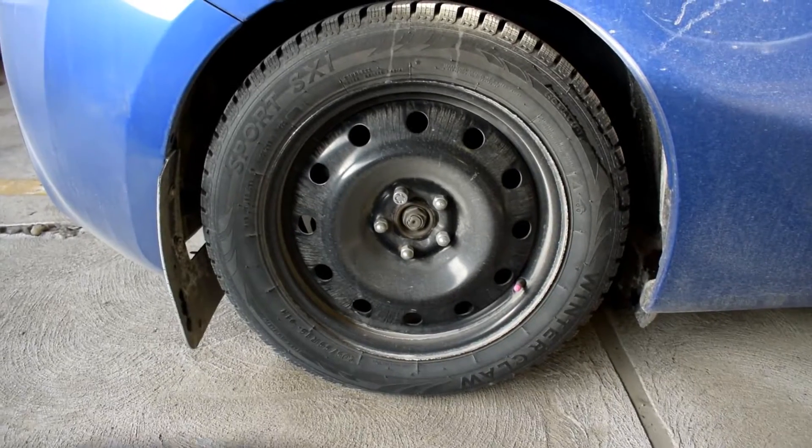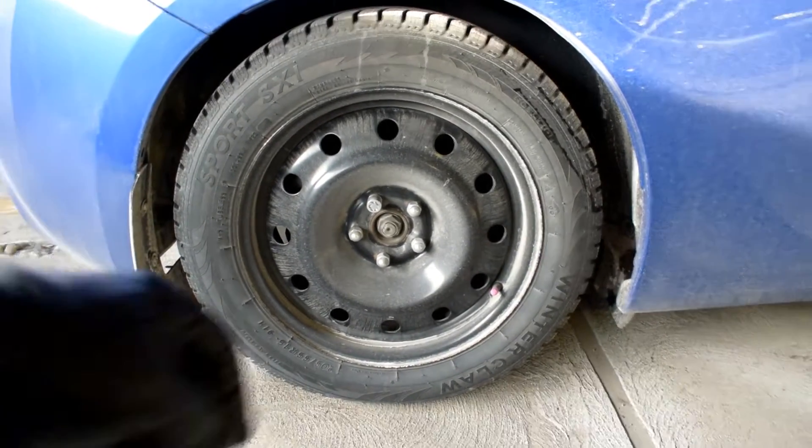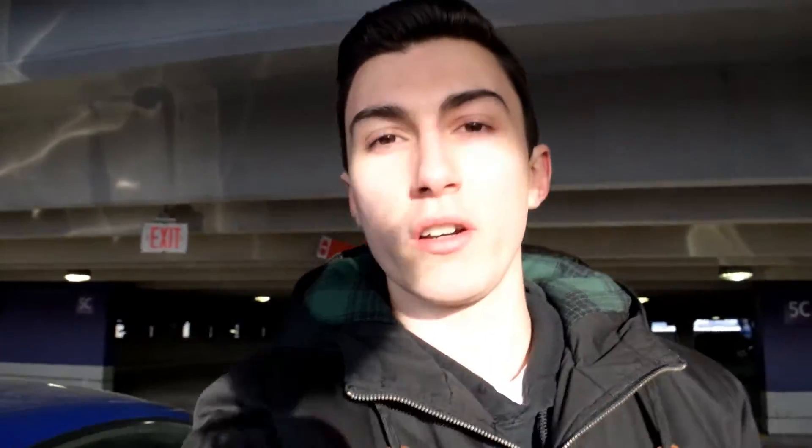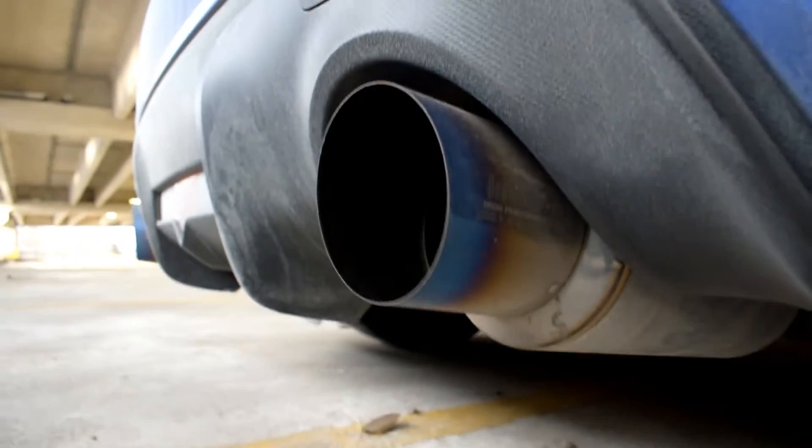As far as the exterior, I just have the greasiest rally mud flaps right now, covered in salt. For winter tires we're running cheap WinterClaw 205/55R16s on steel wheels — that's actually a downsize from the regular tire just to cut through the snow a little bit better. We've also done the Invidia N1 exhaust install; you can watch that on my channel as well along with the review. That's all we've done so far to the exterior of the car.